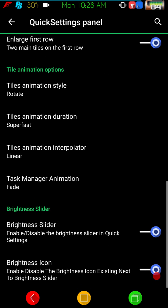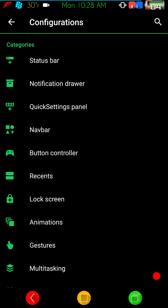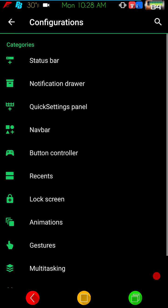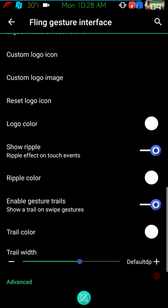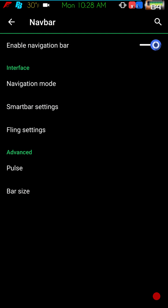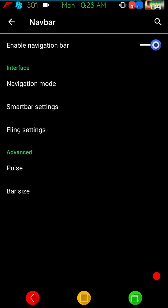The blur and other effects are under panel controls. Next up is the nav bar — they have Fling settings if you guys want to run Fling. You just select Fling and here are the settings for it. I know a lot of you guys like to run Fling.